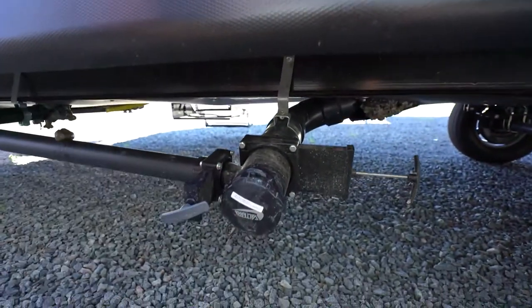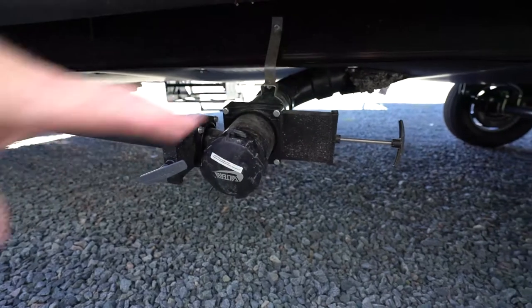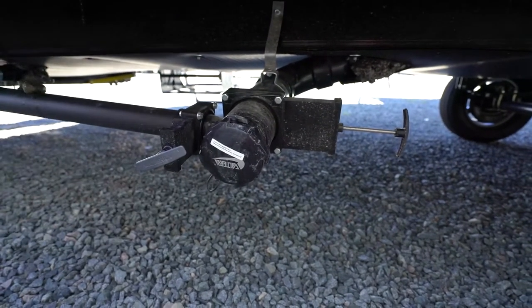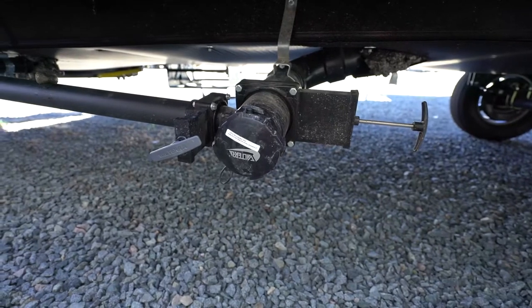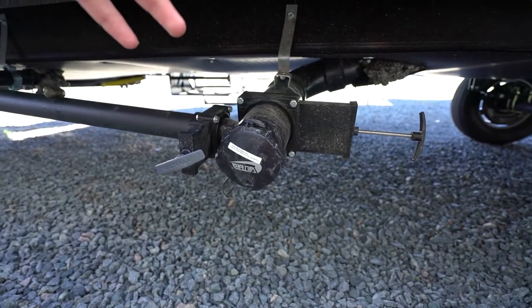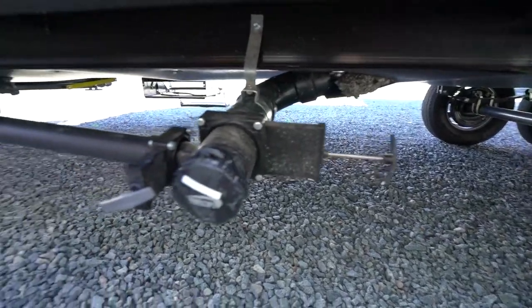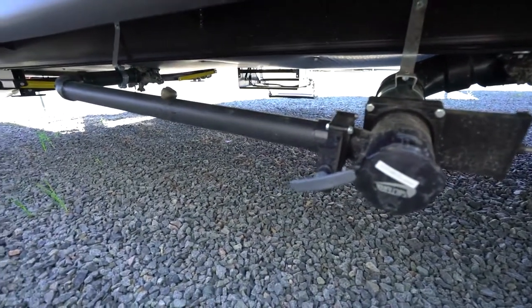This is where you have your gray tank, black tank, and sewer outlet connection. Before you open any of these, make sure you're connected to something so whatever's inside can be safely and securely dumped. When dumping, open the black tank first, then the gray — that helps flush the system and tubes out a bit more.